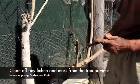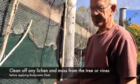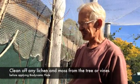Now, if there's moss, or lichen, or something that's going to get in the way of the tree-paste, well this is what you need to do beforehand.